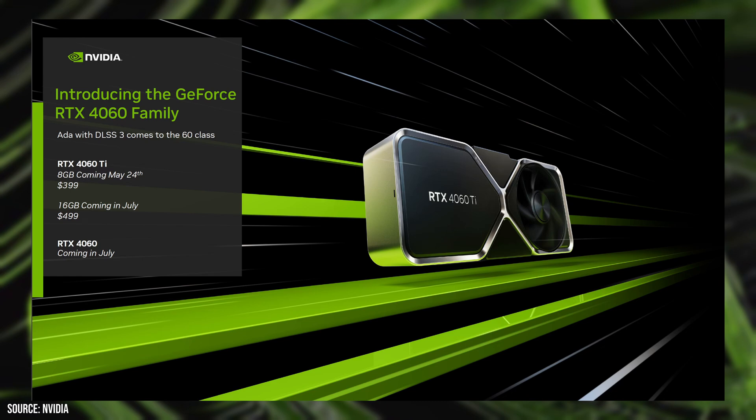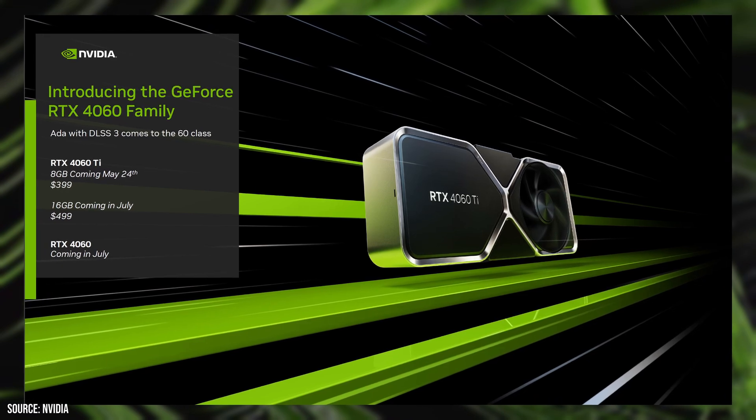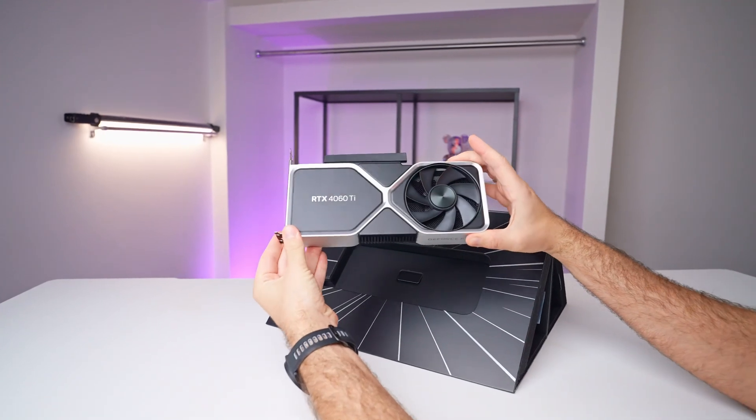On the other hand, they also announced a 16GB version, and it will cost an extra $100 US dollars, which has people frustrated. But that won't be out for a few more weeks. In this review, we'll be putting the RTX 4060 Ti through its paces.